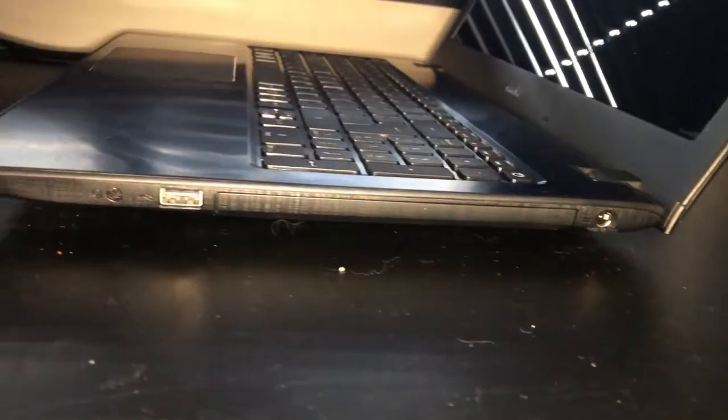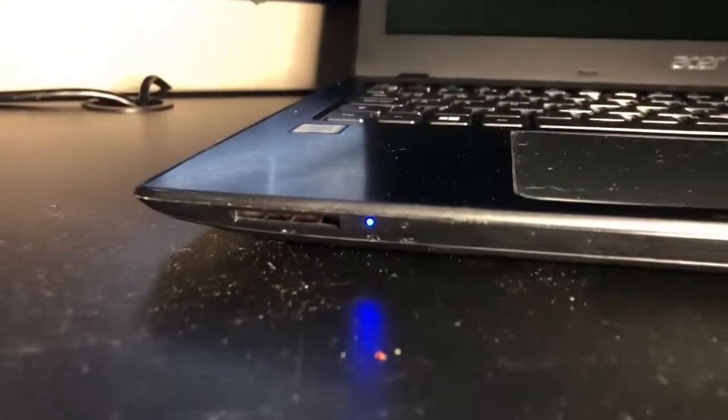That is actually not an optical drive there, but it is an optical drive bay where you can install one. In this particular case, there is not one there. There's an SD card reader as well.